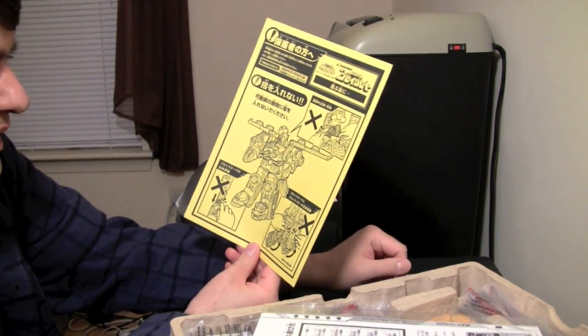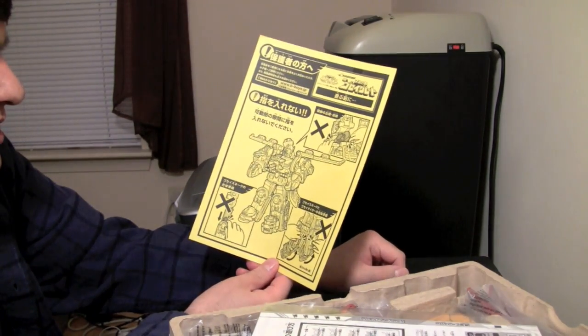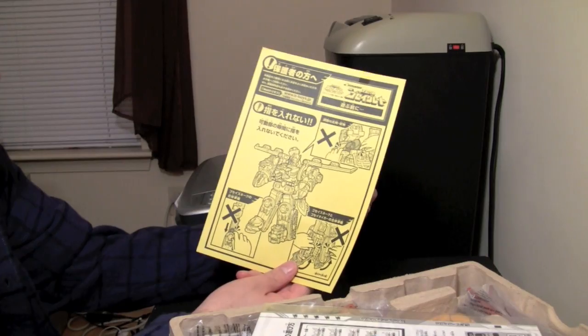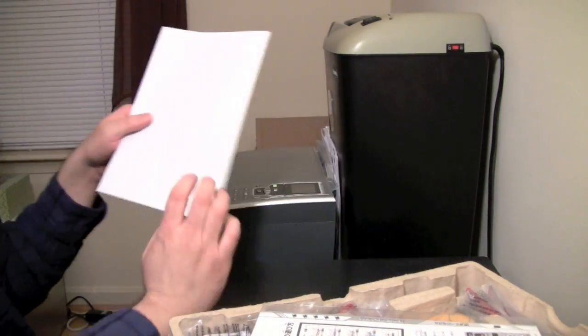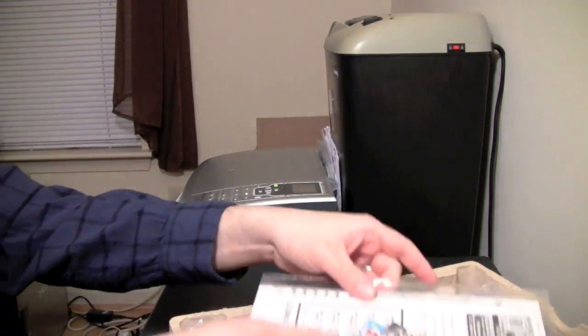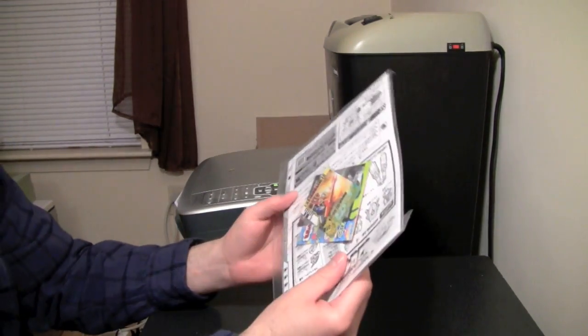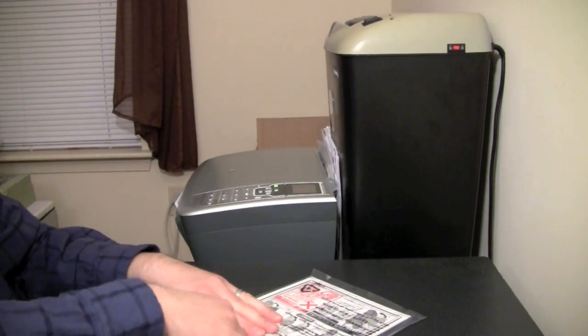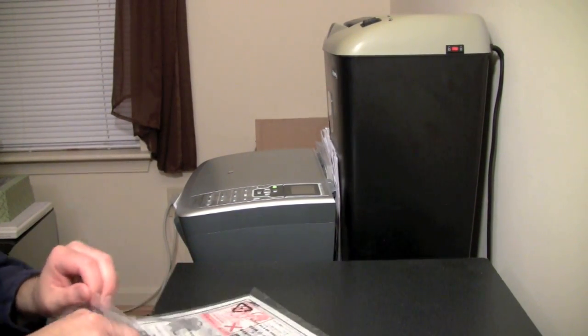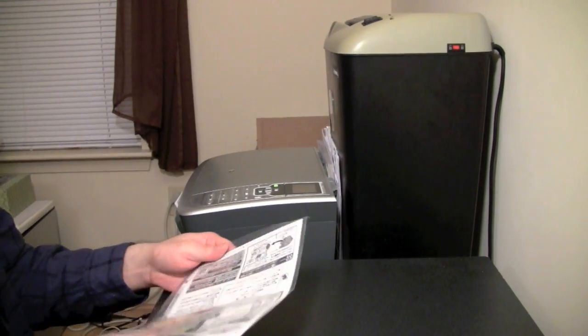Starting with Shinkenger, now you have warning labels — little children can pinch themselves! With Shinkenger, this whole thing opened up like that. This is just this one page. So what do we got here — we've got the bag with instructions and some stuff.